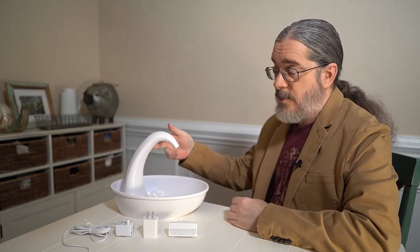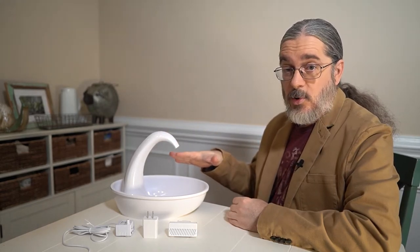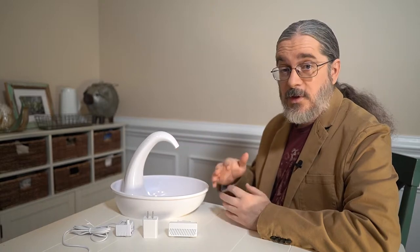The Swan Drinking Fountain's biggest feature is that it has a charcoal filter and a USB-powered electric water pump. It takes water from the basin, pumps it up through the neck of the Swan, and then that water falls back into the bowl where it is recirculated and refiltered continuously.